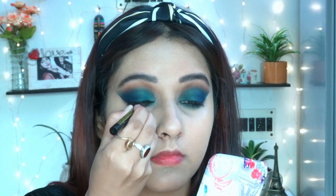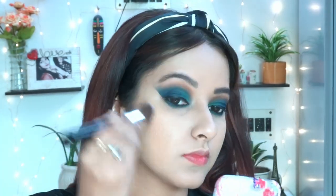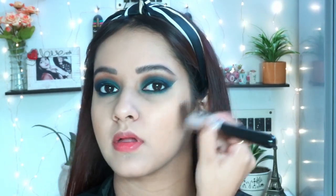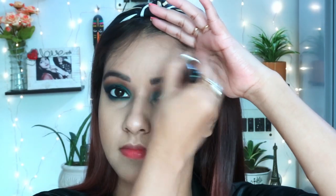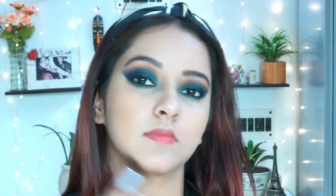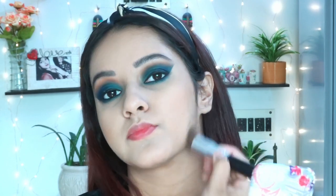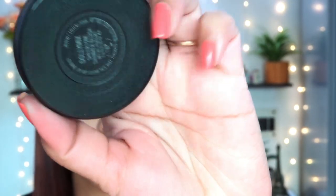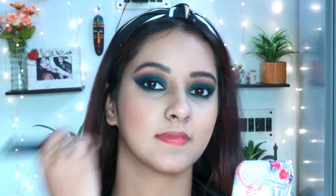Now for contour, I'm using this one from Wet n Wild — I'll mention the shade in the description below. I'm not going to do heavy contouring; as usual, I'll do a light contour on my cheek area, forehead, and jawline. But today I'm not contouring my nose, since my eye makeup is really heavy and dark and I want to keep my face looking fresh.